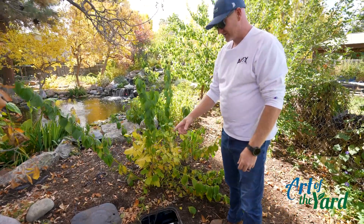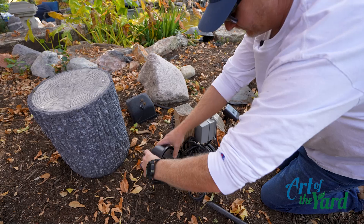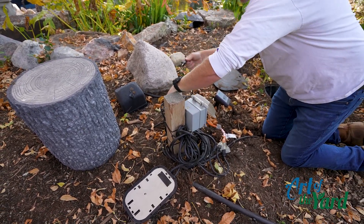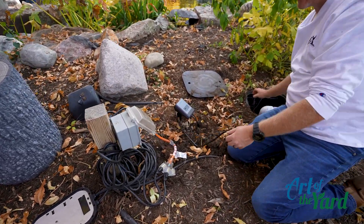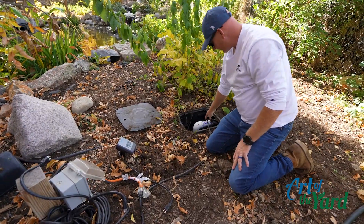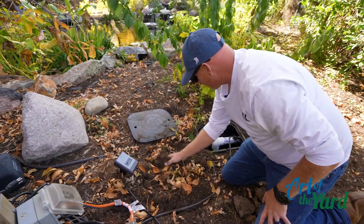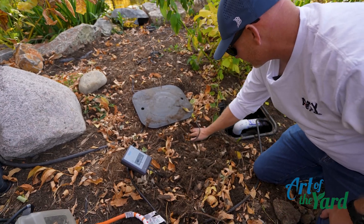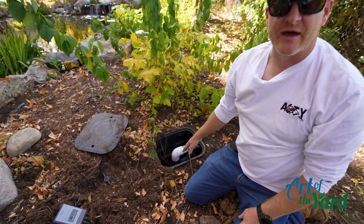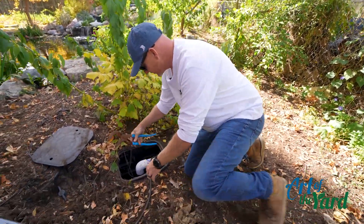The bottom drain is all pulled with this inline centrifugal pump here. We're going to go ahead and get this system shut off using the pump controller. We're going to remove this pump for the wintertime, so we need channel locks to disconnect the front and back of it. We have a ball valve here, and we'll shut that off so no water runs to this part of the system for the wintertime. Now that we've got the ball valve closed so no water is being pulled from that bottom drain, we can go ahead and disconnect the pump.